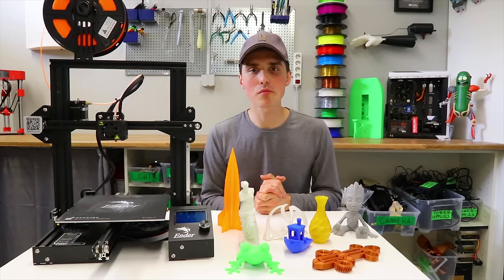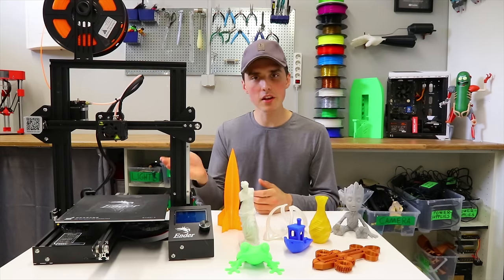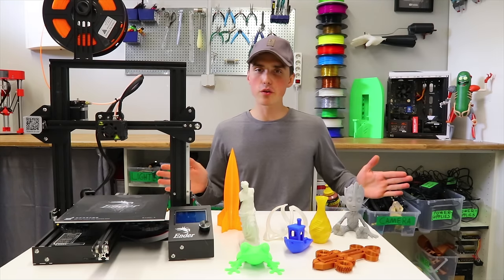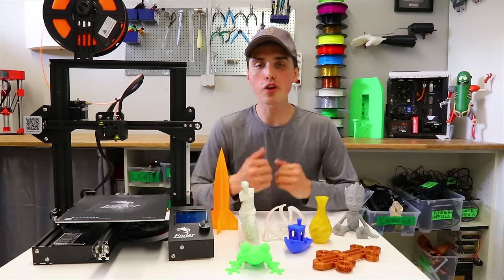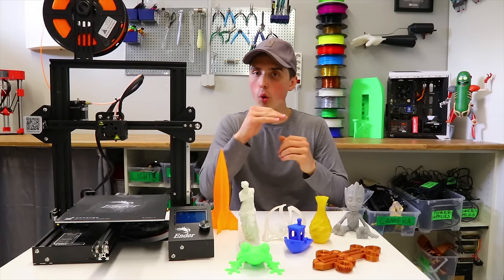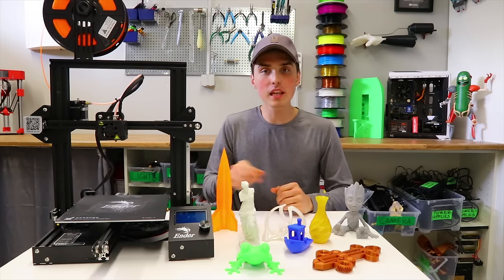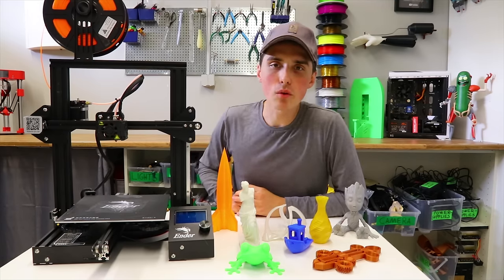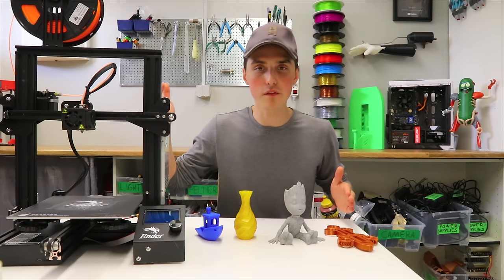I'll make sure to add more information in the description, including the settings I've used for this printer to hopefully give you a head start. Here's the buffet I have for you today — a small buffet, but a buffet nonetheless. Prints to show us print quality, printing speed, and what filaments can be printed. PLA being one of the most commonly used filament materials, it made sense to start there.